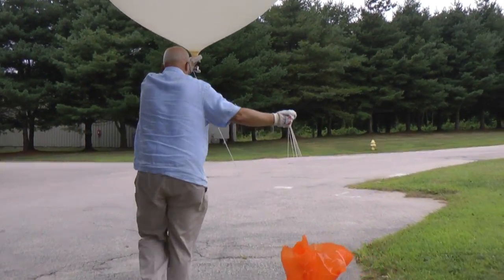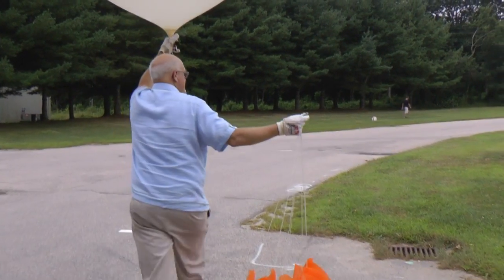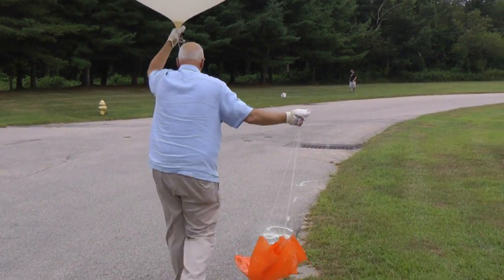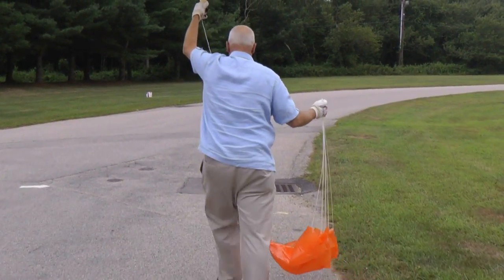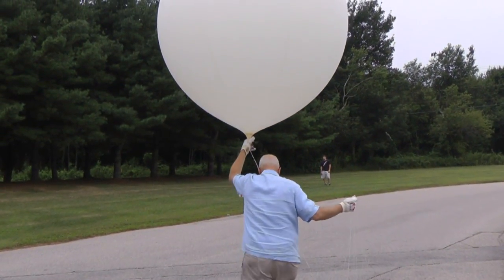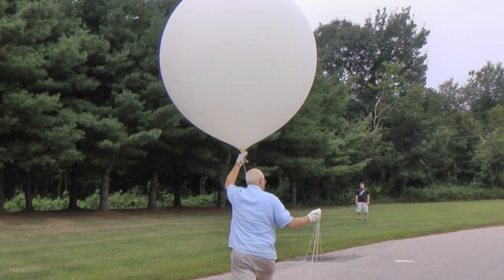When the balloon bursts, the instrument package tumbles, usually, and so we don't use the data on the way down. But we do continue to receive a radio signal as the sonde descends through the atmosphere. We attach a parachute as part of the balloon train so that when it gets close to the surface it slows the package down. When it first begins descending, it falls pretty fast.